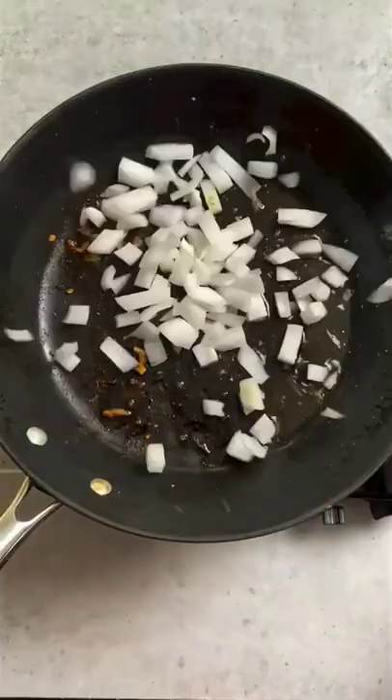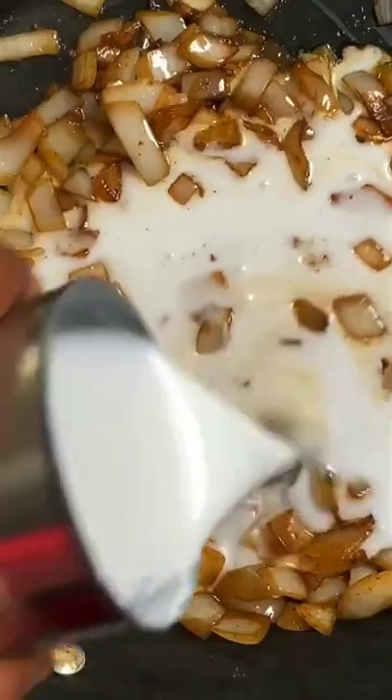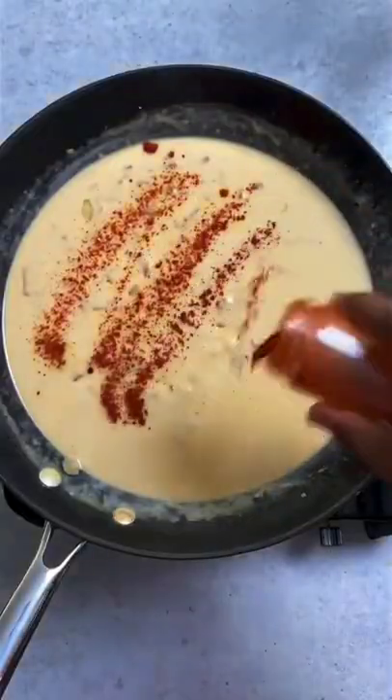Add a drop of olive oil, then toss some onion and garlic to cook. We're going to save some calories by using light coconut milk and reduced fat Mexican cheese. Pour in a little water to thin it out and some smoked paprika for extra flavor.